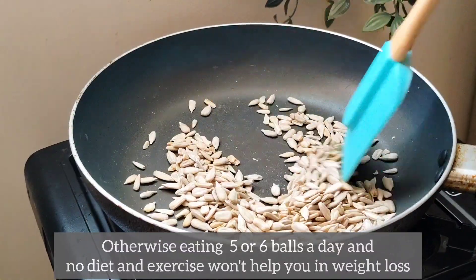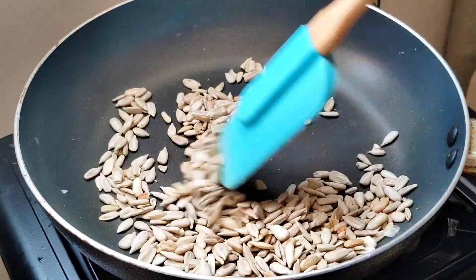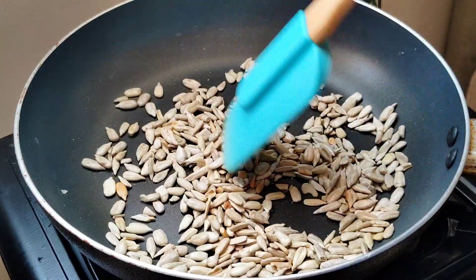If you follow a diet, you can eat a snack and eat a bowl and eat a little bit — you can control the weight.